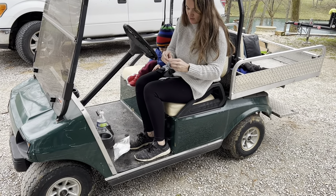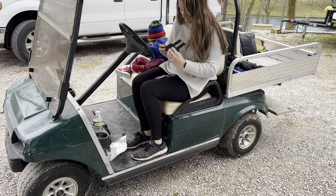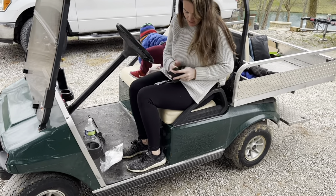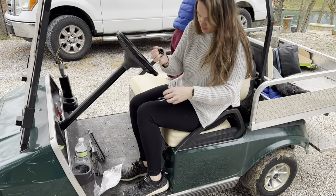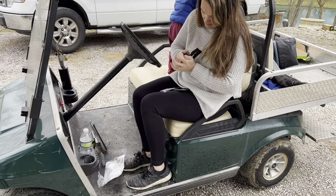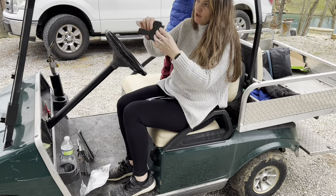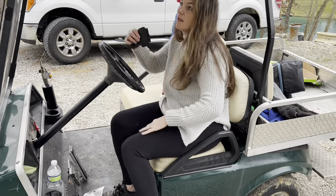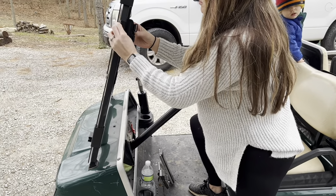You'll just want to take this little part out here and connect it right onto this piece. First thing you're going to have to do is unscrew that, then push it in, and screw it back tight.